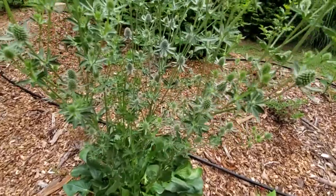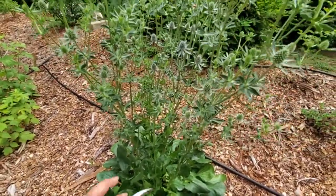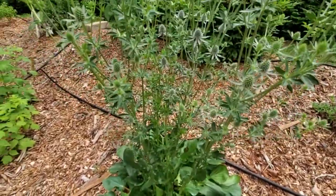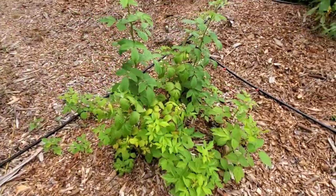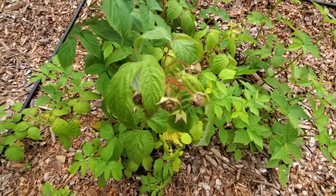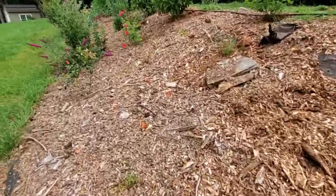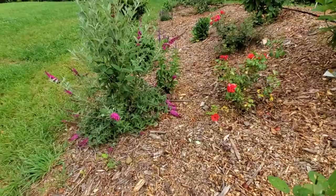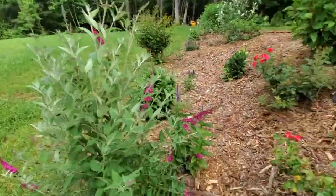Look at this prickly plant — I can't remember the name, but when you buy bouquets at the store they stick them in as a filler. They're really unique. Here's my raspberry — you can see I'm getting some raspberries, yay! There's a butterfly bush over here — this one is pretty massive, but not as massive as this one over here.